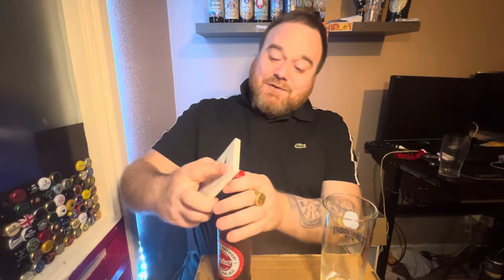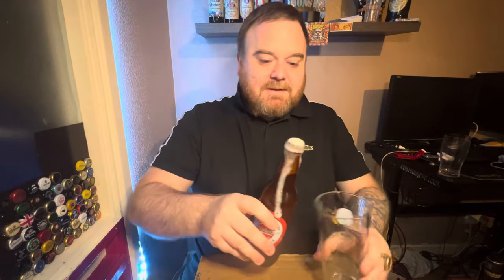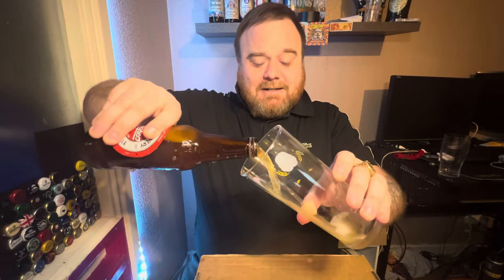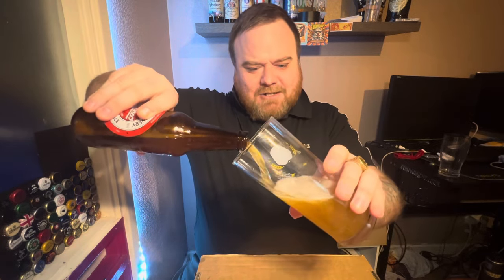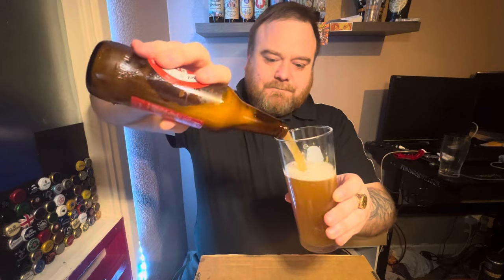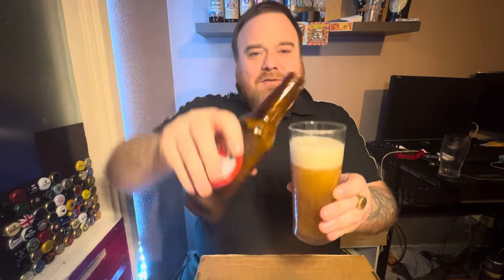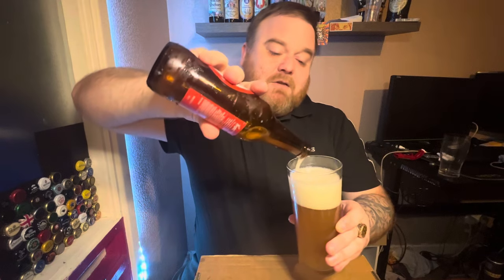Do let me know in the comments guys if you've tried this Cooper's Sparkling Ale and if you like it or not. It's getting absolutely crazy — let's get it in the glass because it's extremely excited. I'm going to give it a little swirling on the bottom as well to get all that sediment out.